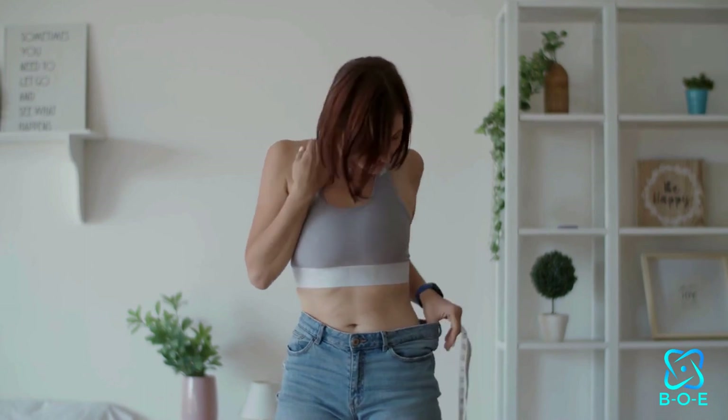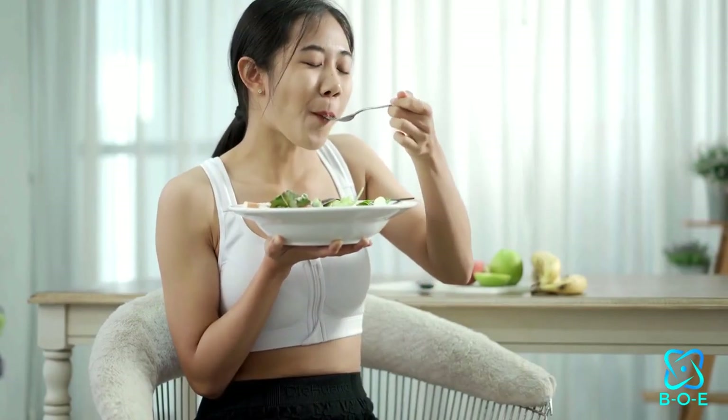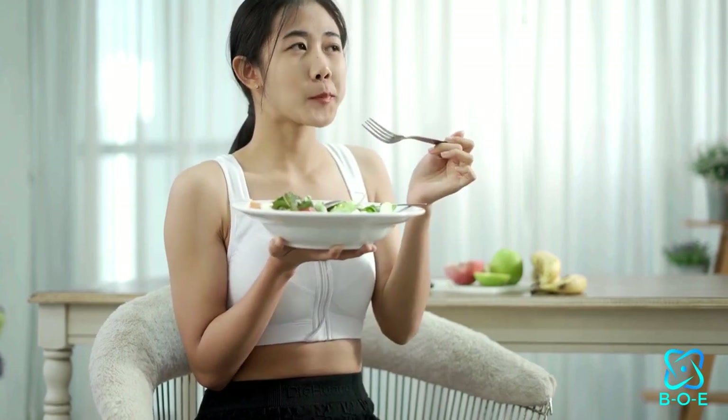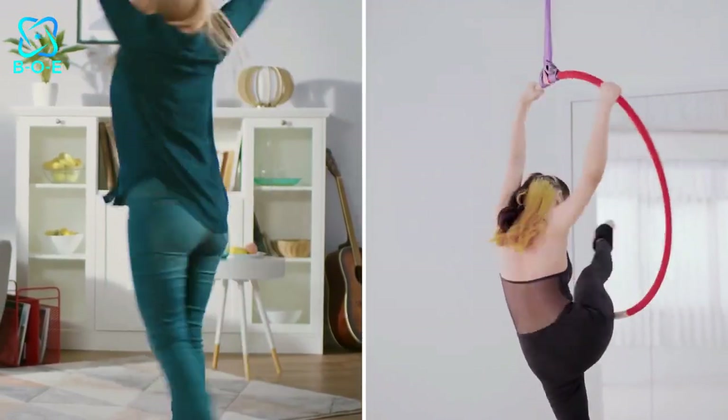Additionally, the mindful aspect of yoga promotes greater body awareness and encourages healthier eating habits, further supporting your weight loss goals. Now, let's explore some key yoga poses that are commonly incorporated into yoga dance workouts for weight loss.